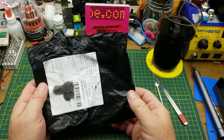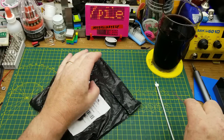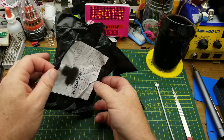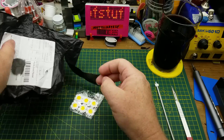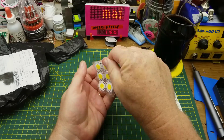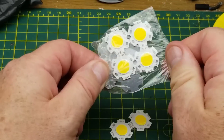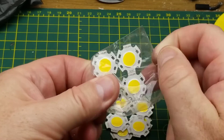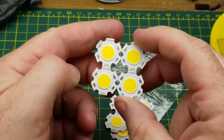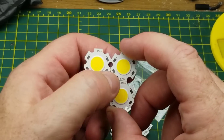Off to an interesting start — let's see what's next. This thing calls itself an LED bulb, not a surprising thing for me to be ordering. Oh, it's actually some little LED COBs. There are ten of them — five- or six-chip LEDs on an aluminum circuit board.